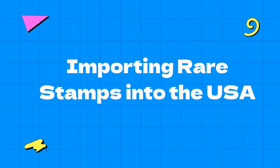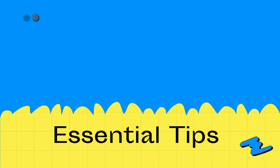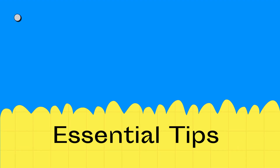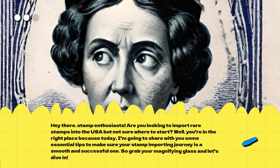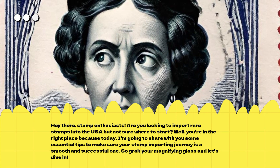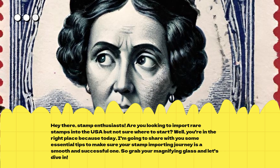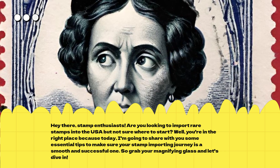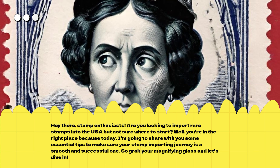Importing Rare Stamps into the USA. Hey there, stamp enthusiasts! Are you looking to import rare stamps into the USA but not sure where to start? Well, you're in the right place because today I'm going to share with you some essential tips to make sure your stamp importing journey is a smooth and successful one. So grab your magnifying glass and let's dive in!